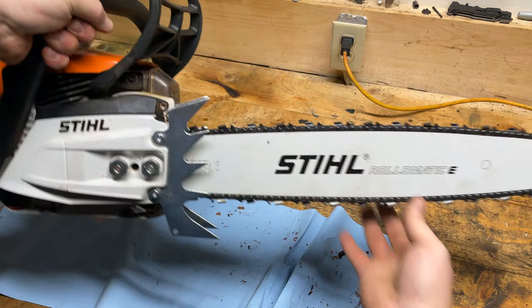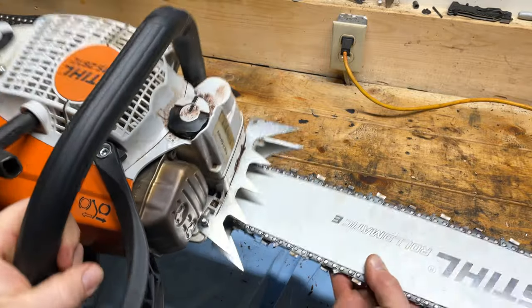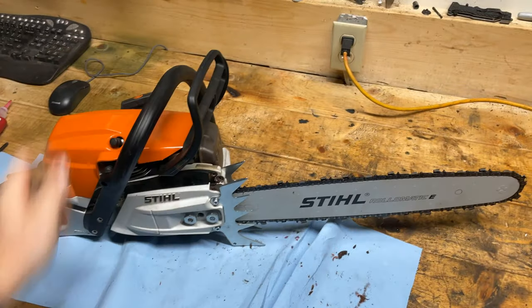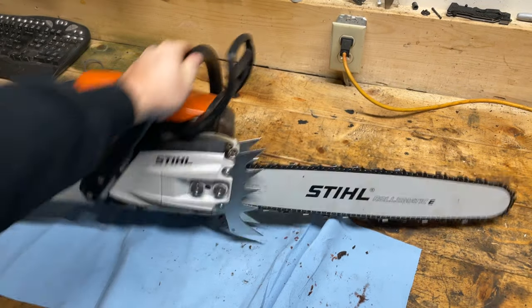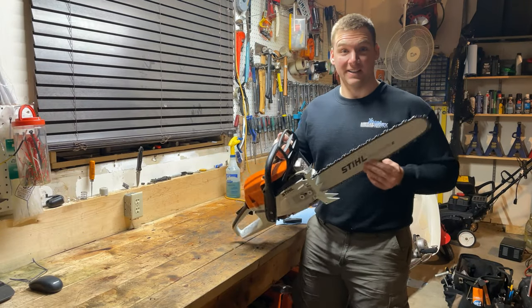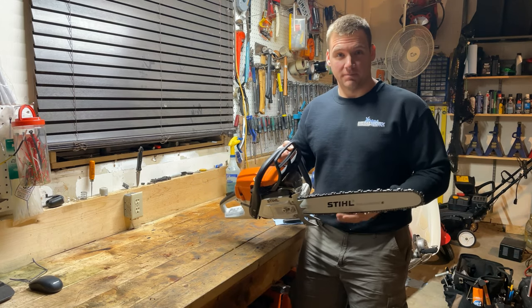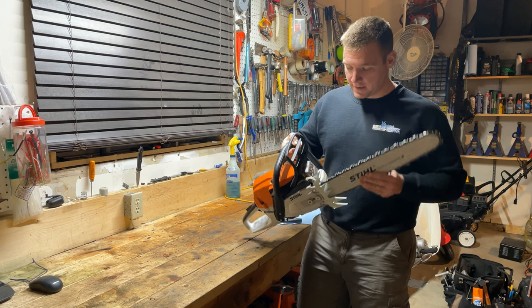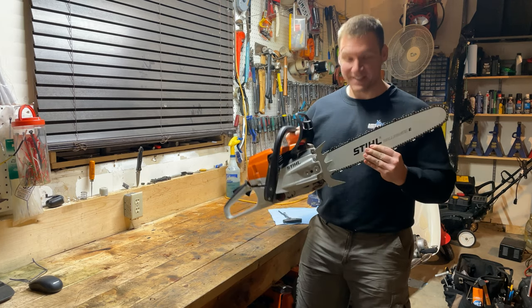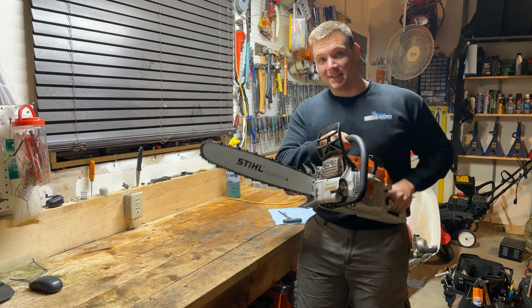Awesome — doesn't that look sweet? I love it! Thanks for watching the video, guys. I'm very excited to get out into the woods and use this saw with these new spikes, and I'll let you know how it goes. I've never used them before, but it definitely looks awesome, which is exactly what I was after.